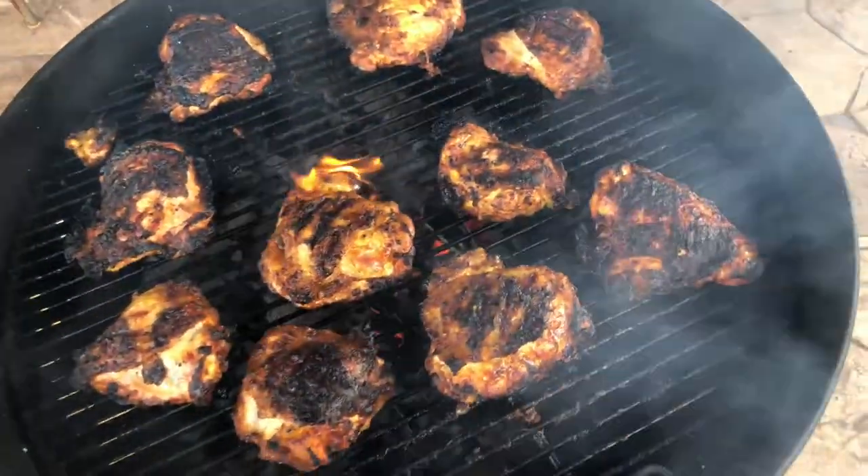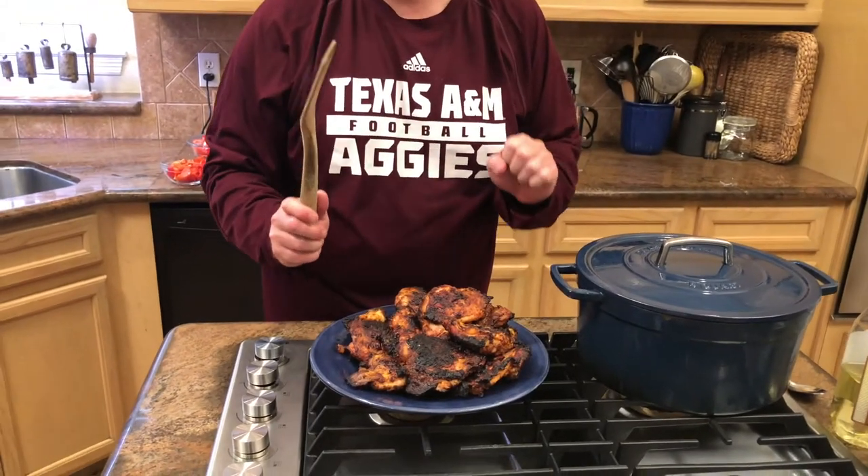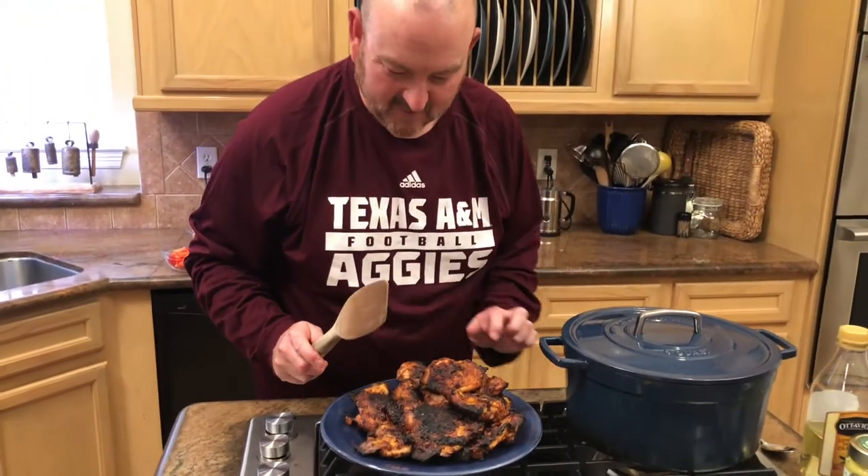The tandoori chicken looks truly amazing. The skin is nice and crisp with a really nice char — that's going to add a ton of flavor and layers of flavor to this entire dish. Now the next step is to make our base sauce.